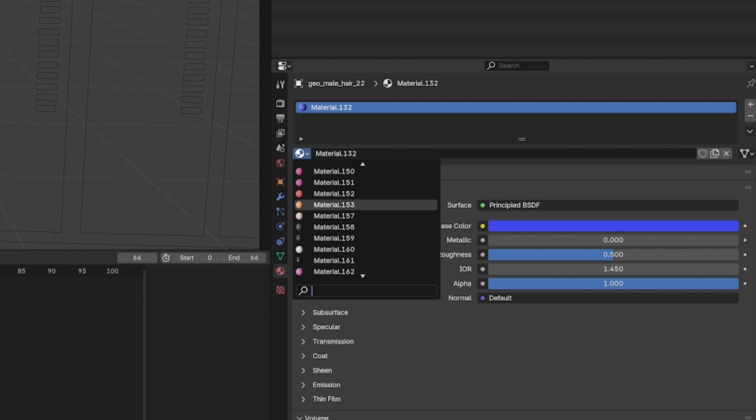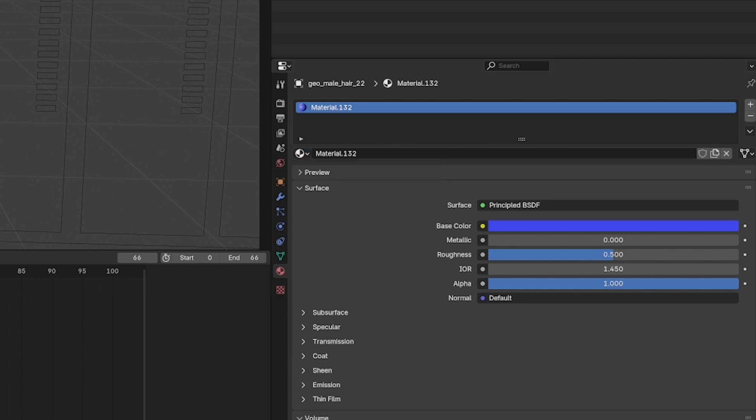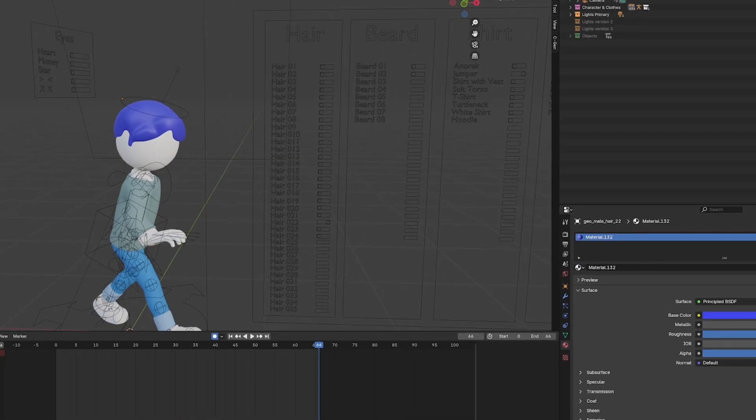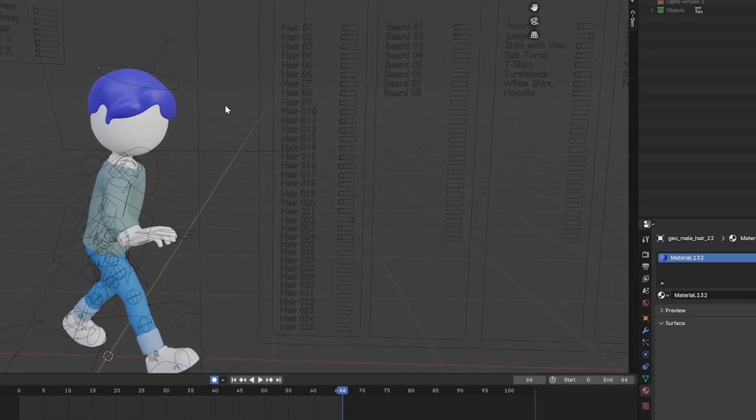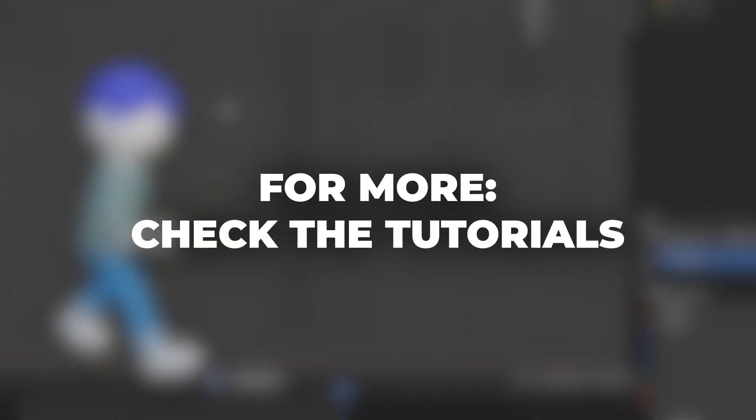You can find many different materials, even shaders. Shaders are something more advanced which we're not talking about right now in this tutorial, but you can definitely find some cool shaders and gradients to play with. Because if you jump to the Shading tab, it's really beautiful — you can add additional nodes on top of that and play. But if you want to go further, definitely check out our tutorials.